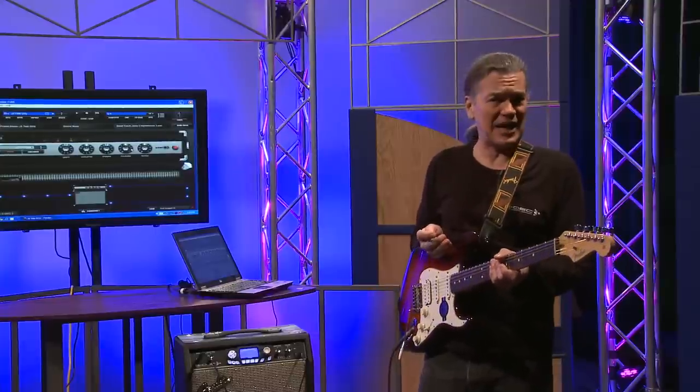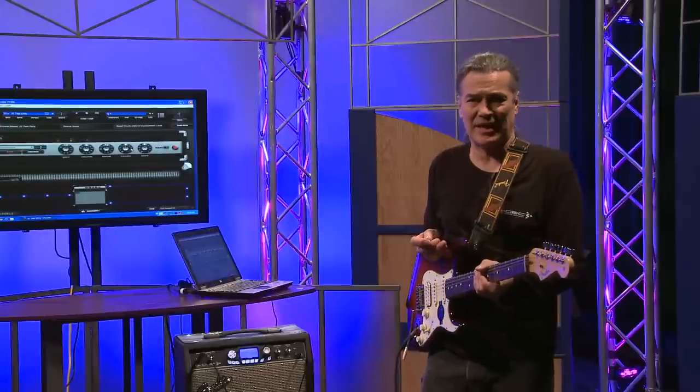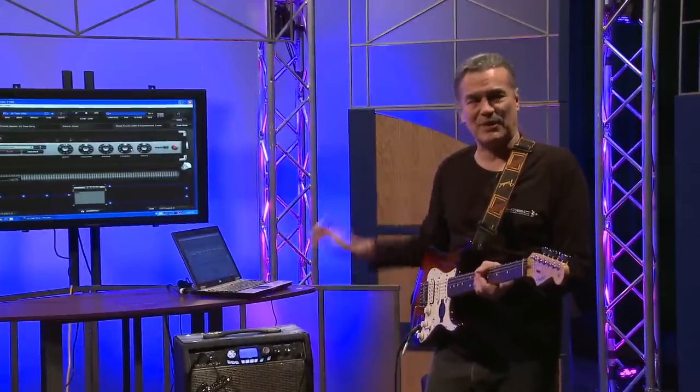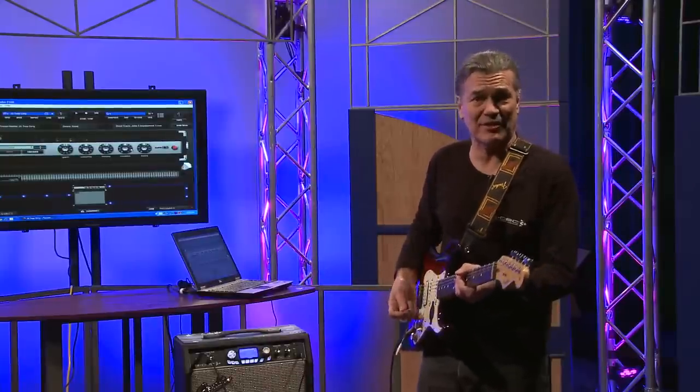You may recognize the name G-Deck. We had a highly successful run of G-Deck amplifiers for about the last five years. This is a totally upgraded, completely new version of the G-Deck, and before I go any further, I think I'm just going to let the G-Deck speak for itself for a little bit.